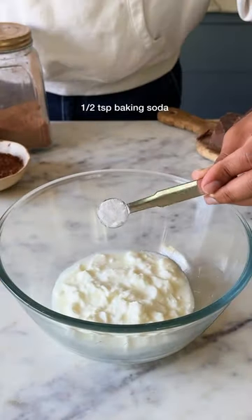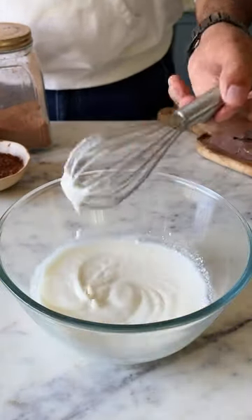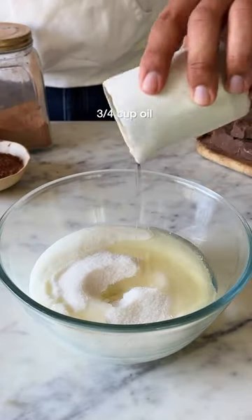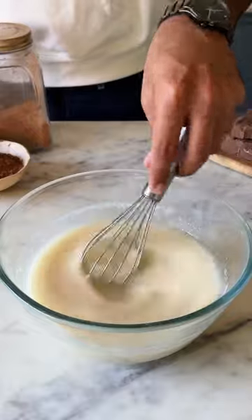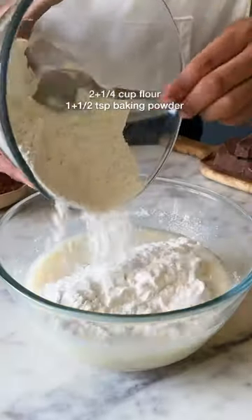Combine yogurt and baking soda and let it sit for a couple of minutes before you add in the sugar, along with oil, some vanilla extract and milk. Give this a good mix and once it's nicely combined, add in the maida and baking powder.